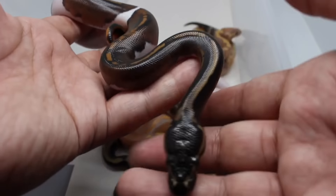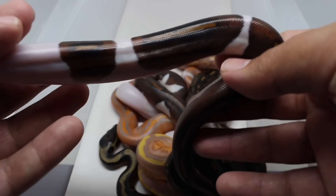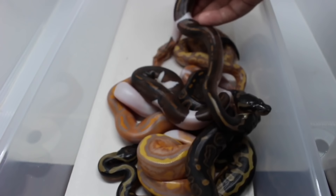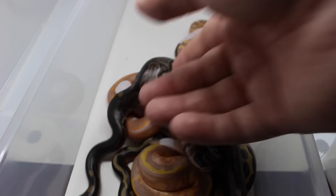So we didn't get to hit a Panda Pie or Coral Glow Panda Pie this year, but we had some really nice pies. That's it.